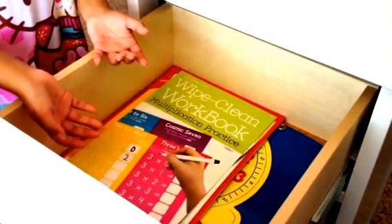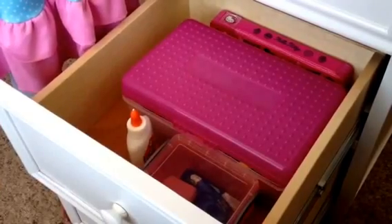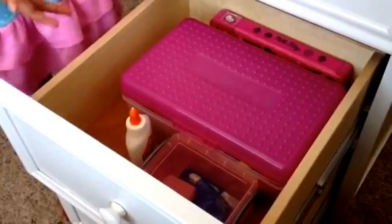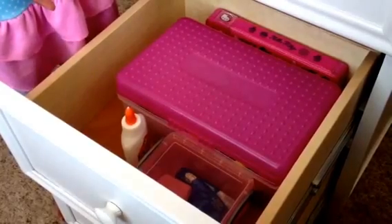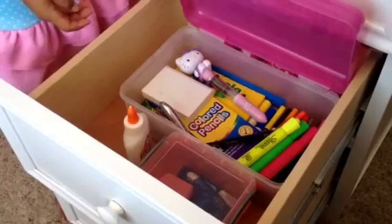This drawer has stuff to help me with my homework, like papers and practice books.